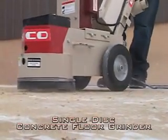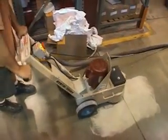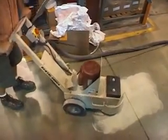An Edco concrete grinder is without a doubt one of the most versatile pieces of surface preparation equipment you could possibly have in your rental fleet. One of the primary applications for a concrete grinder is general smoothing of the concrete surface.